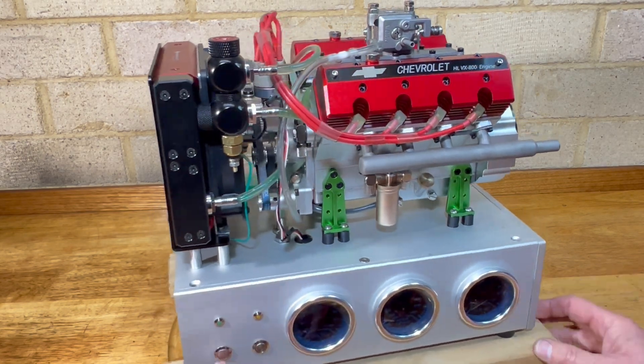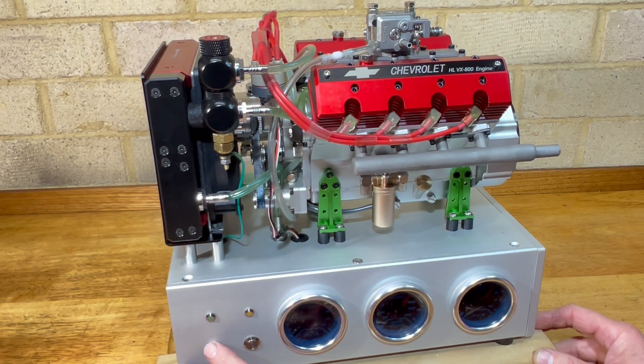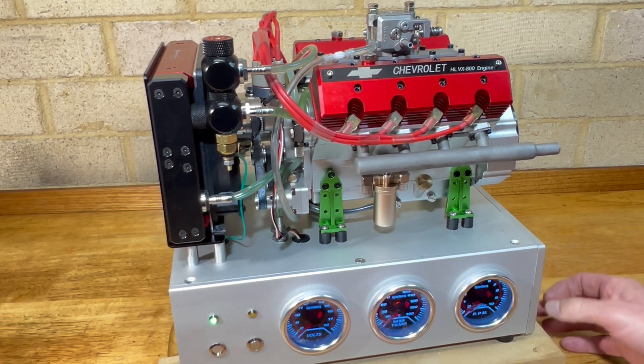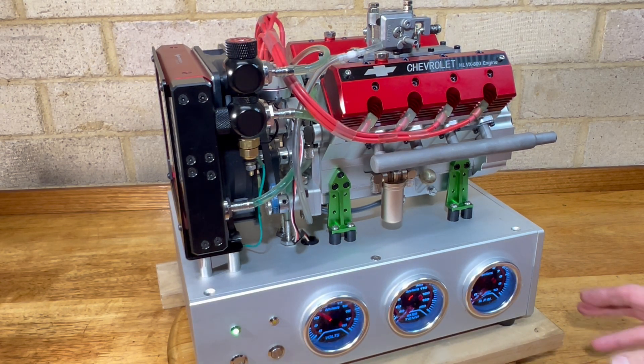The internal electric water pump is quite noisy, but you don't actually hear it over the sound of the engine. I'll give it a run.